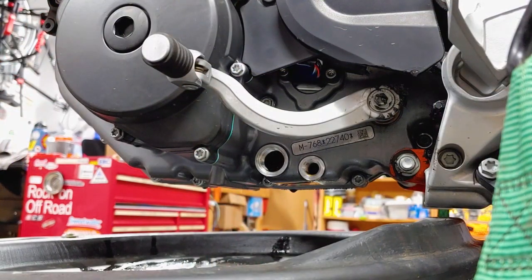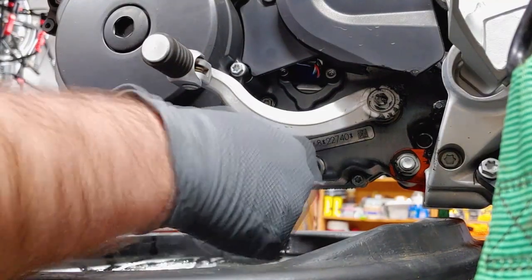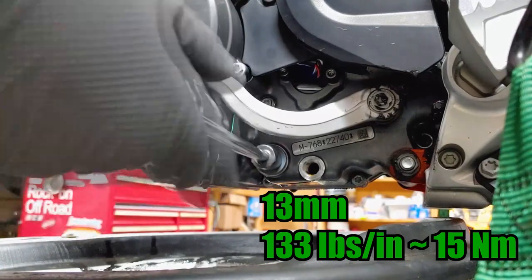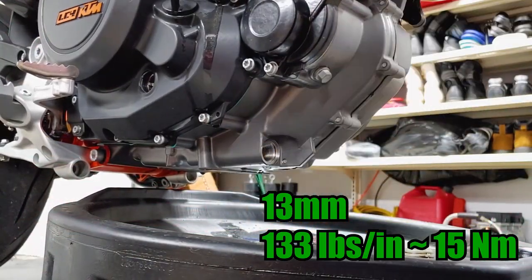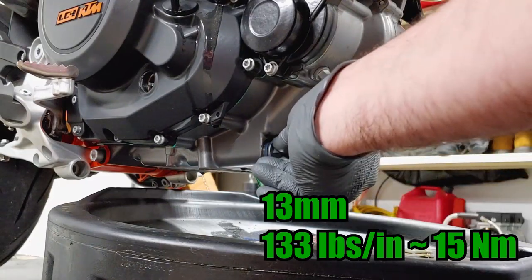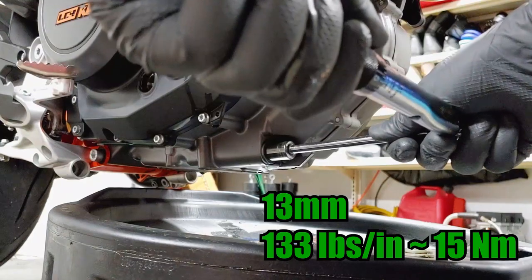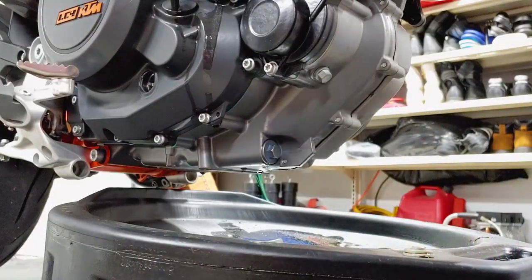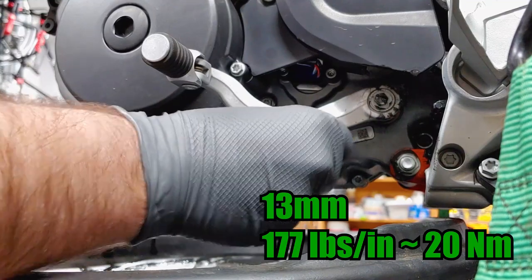Install the new oil screens and torque them to 133 inch-pounds. Then install the drain bolt with new crush washer and torque it to 177 inch-pounds.